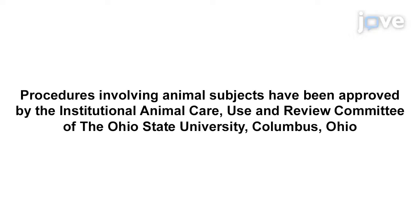Demonstrating the procedure will be Yan Di Gao, a technician from our laboratory.